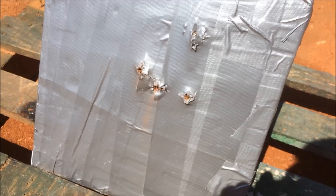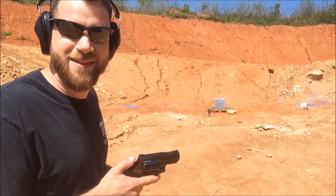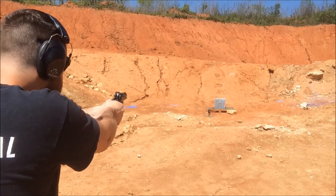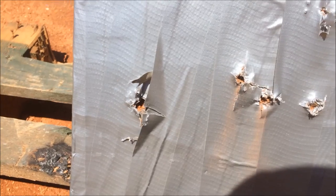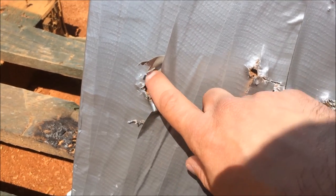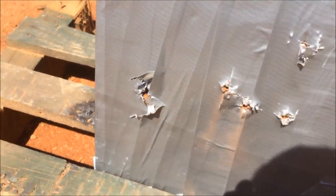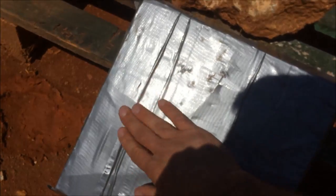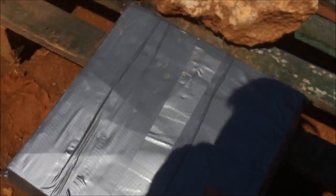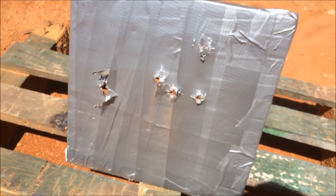Let's try a .357 Magnum — who knows, maybe it'll stop it too. A much bigger entrance hole. It definitely blew part of the ceramic out, but let's flip it over. You can feel a slight bulge here, but it stopped the .357 no problem. It just keeps on going.